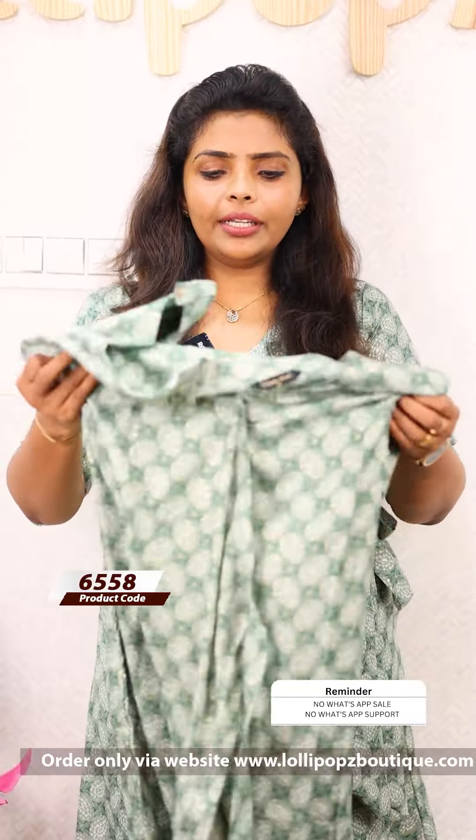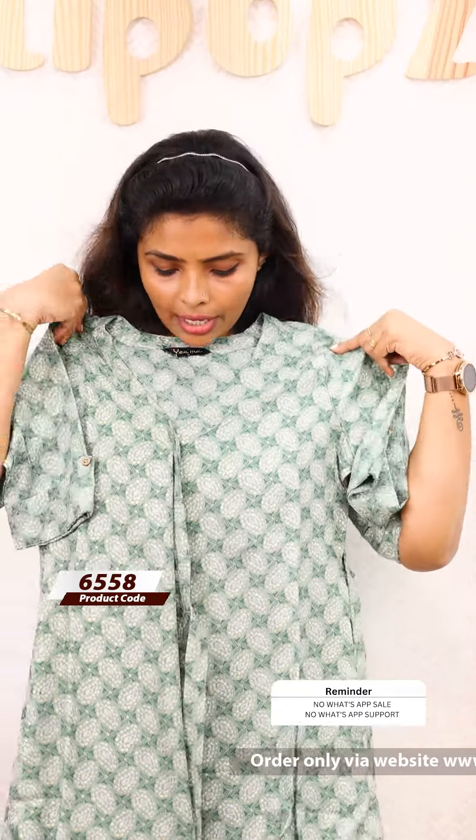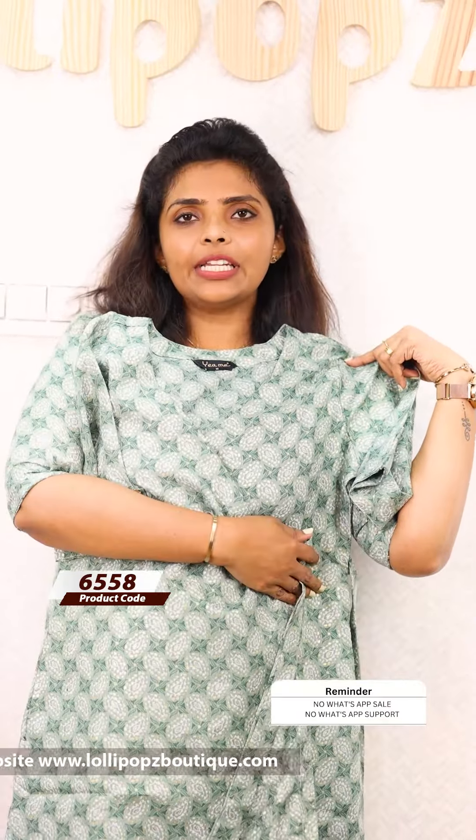Next one is the last color — this is a green shade. This is the front portion and the back. The features are the same: the wrap is a tie, the v-neck is three-fourths, and the elbow sleeves have two side pockets. The price is 899.